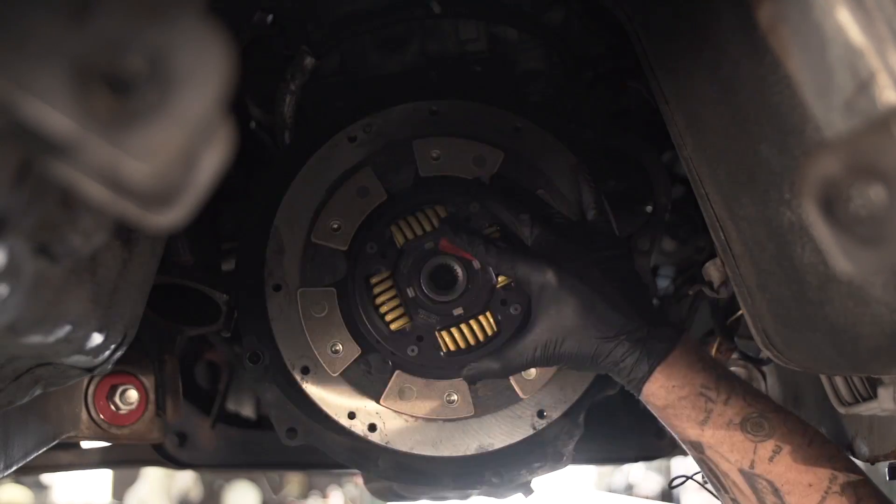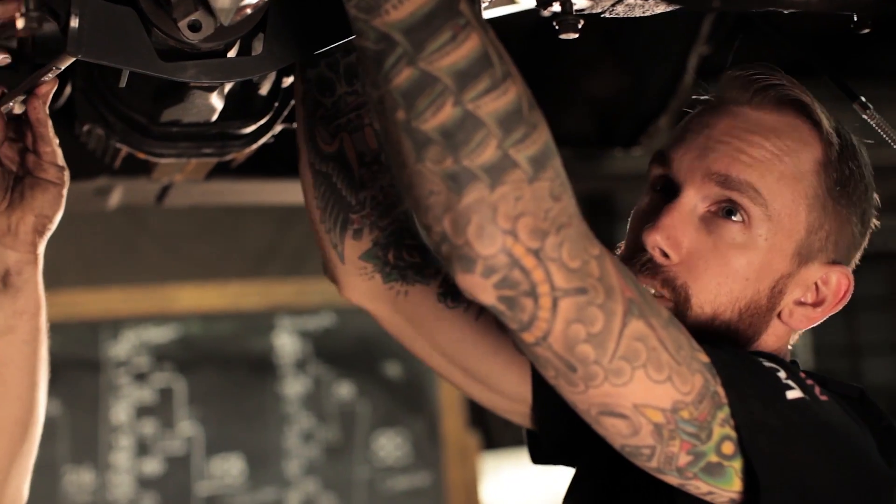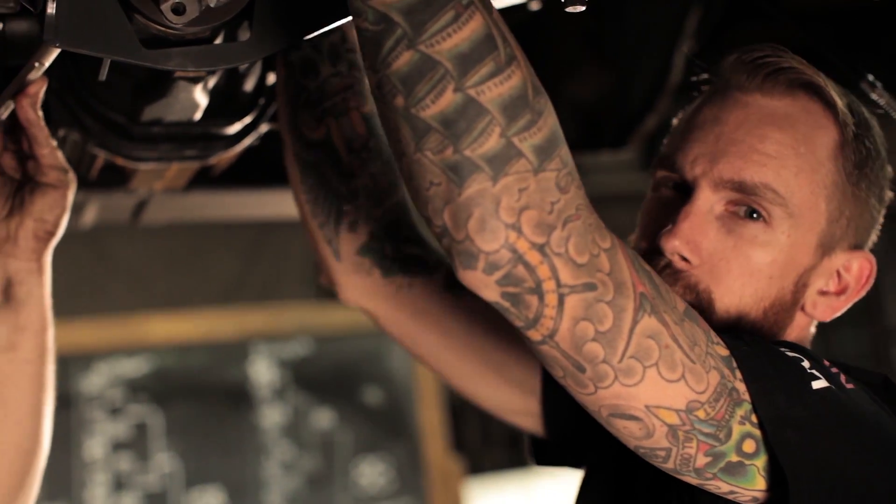With our new ACT six puck clutch we're going to be getting a little more shock than our old organic disc, so this carbon fiber drive shaft will help keep it from breaking anything in the back.